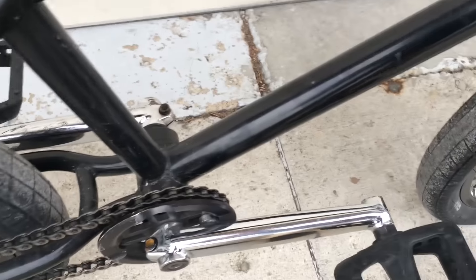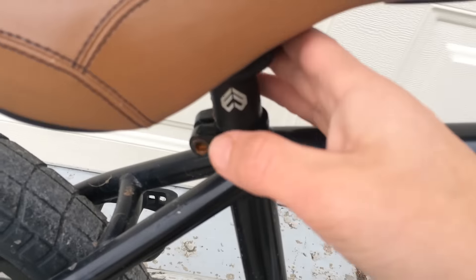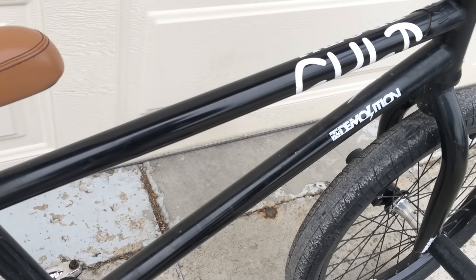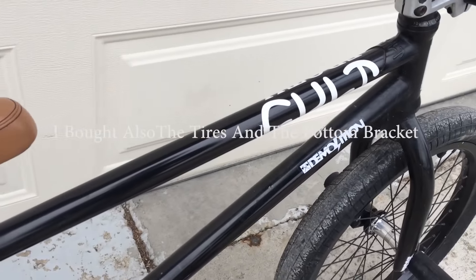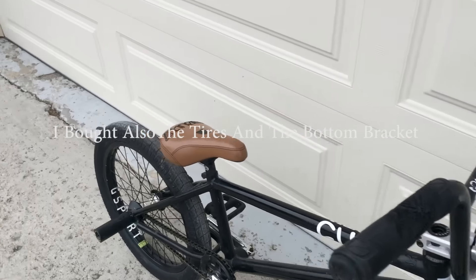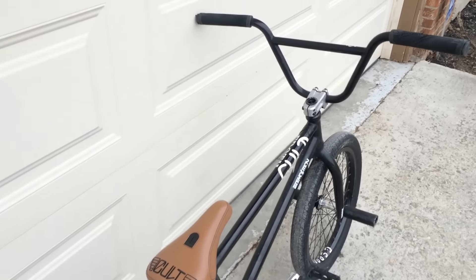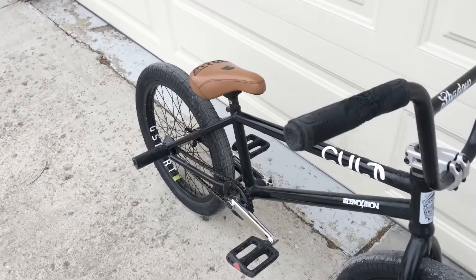I'm very grateful for what I have. I bought the stem, the headset, the cranks, the pedals, the sprocket, the chain, the seat, the seat post, all the pegs, all the hub guards, and the grips — that's actually quite a bit of money. I just wanted to clear that up before people in the comments say I'm spoiled.